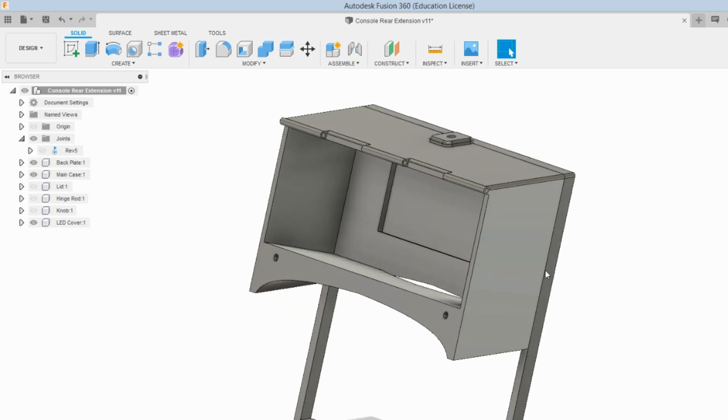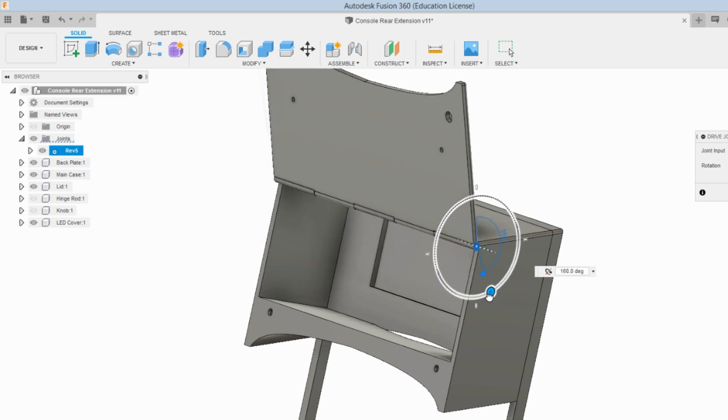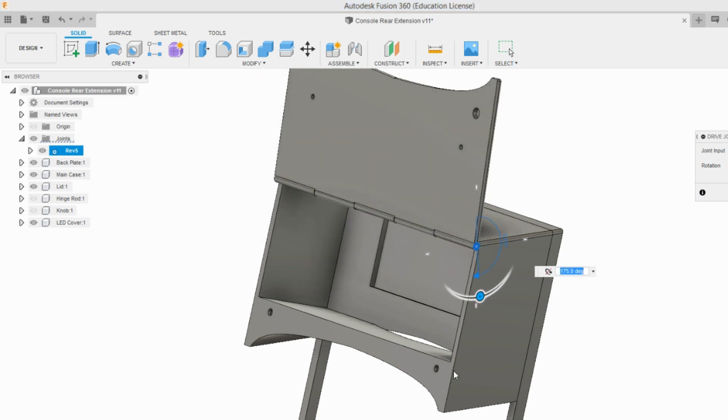I used the same sweep idea to pull out the box and hollowed it. The lid will be hinged using a metal rod purchased from a local hardware store. Here you can see the approximate swing of the lid. Finally, there are provisions to install small magnets to hold the lid closed.